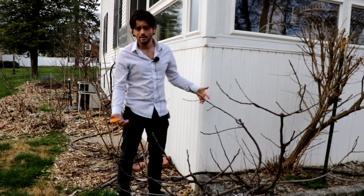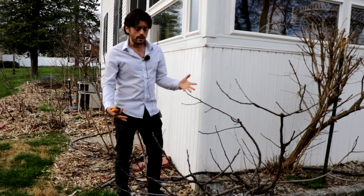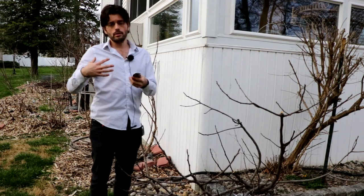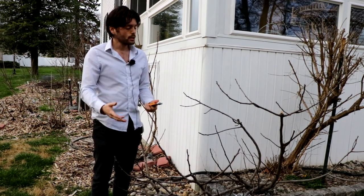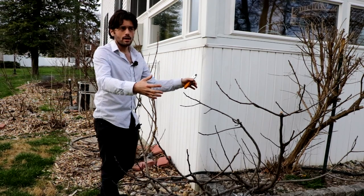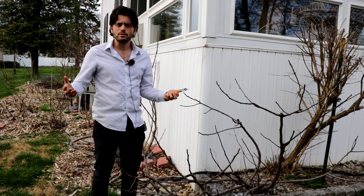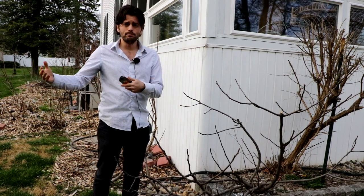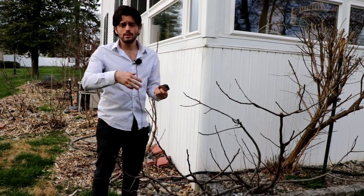One of the things I highly recommend, and we'll do a different video on this, is the process of staking, because believe it or not I would rather stake my fig tree than prune it in most situations. Some of you guys may have a really dense fig tree, and every single year I get this question in the fall: 'Ross, why is my tree not fruiting? It's such a big and beautiful tree and it grows so well, but it doesn't fruit.'